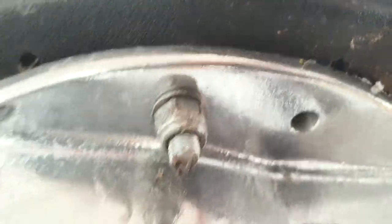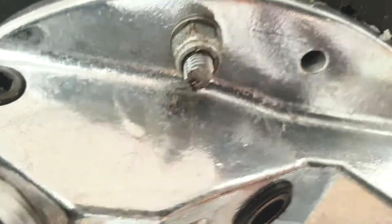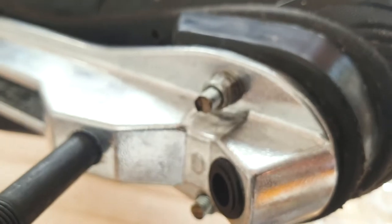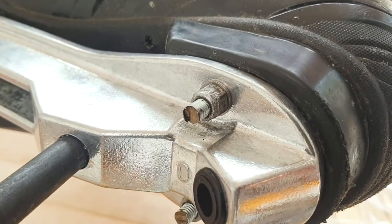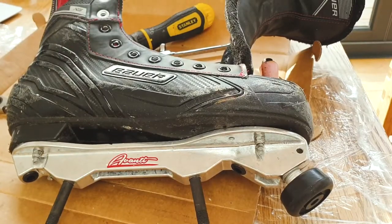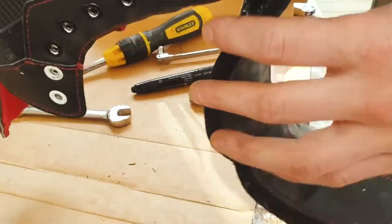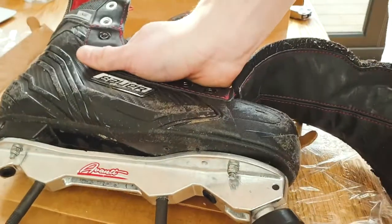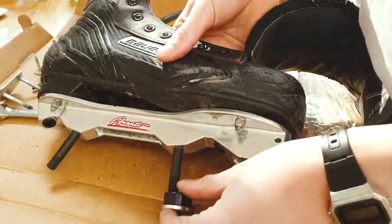I don't know if you can see the burrs on there, but basically where I cut them they're not looking so pretty. So I'm going to go out to the Dremel again and just cut those down a little bit tidier. Look at that, much better — nicer than they came originally, actually. Right, time to whack these trucks back on, I reckon.